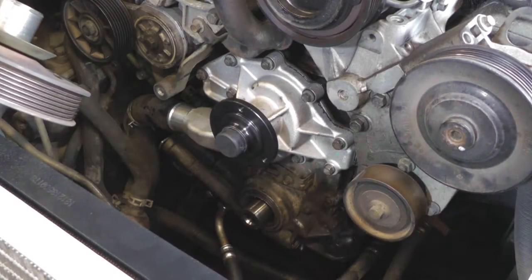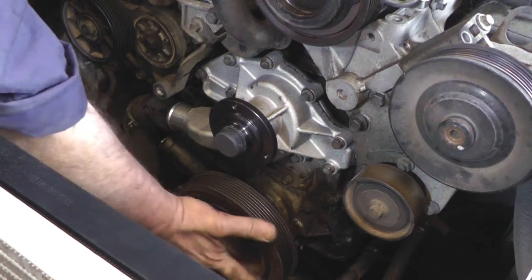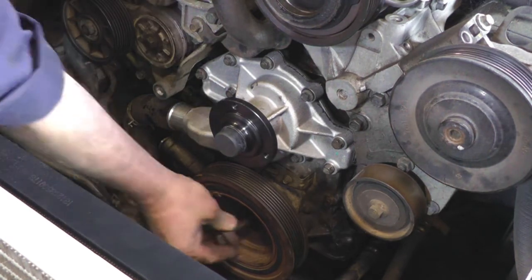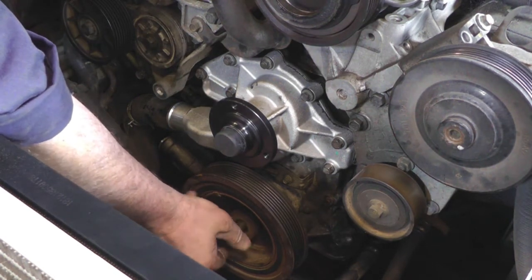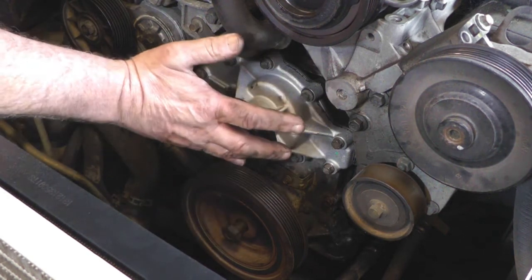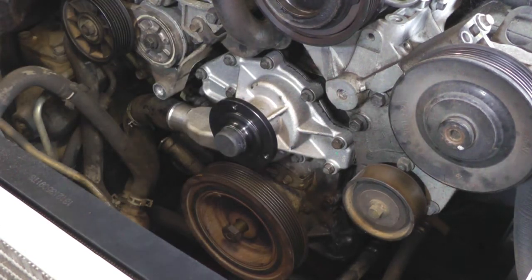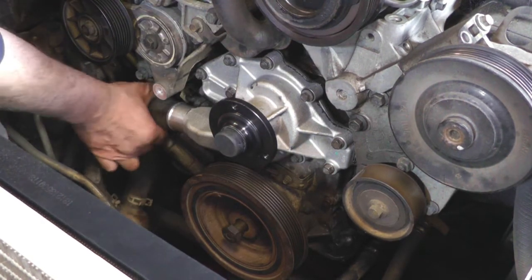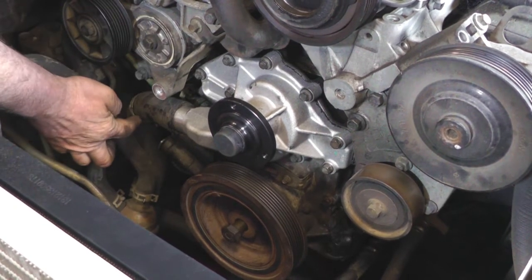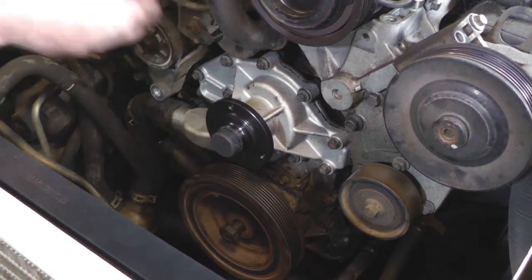A few things to replace at the front of the engine. Start the crank pulley onto the crank — you'll just have to turn it around a little bit so it finds the Woodruff key — then fit the pulley bolt. That one's tightened up to 270 Newton metres, so if you've got a way of holding the crank use that, otherwise you'll have to bang it on with a windy gun. Then there's the bottom hose onto the water pump — place that on, replace the clip, and then there's the pulley on the water pump for the fan belt — just those three bolts.